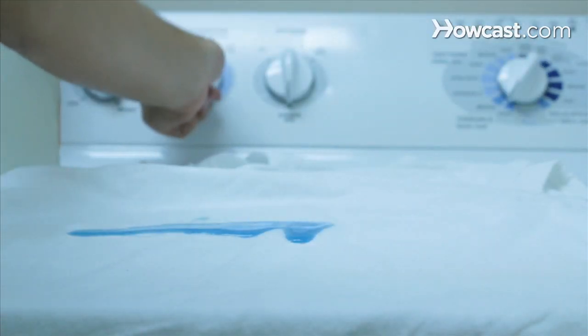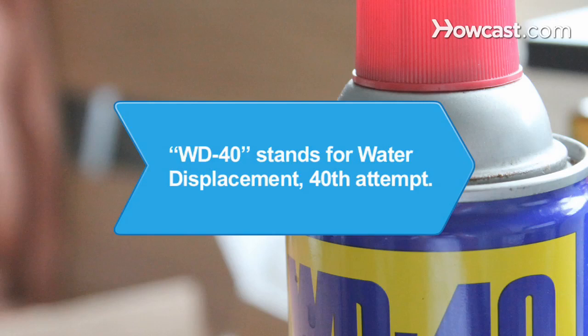Go battle those stains. Did you know WD-40 was developed in 1953? It stands for Water Displacement, 40th Attempt.